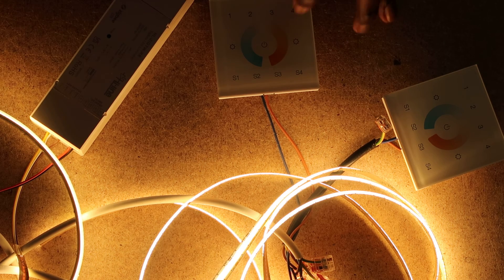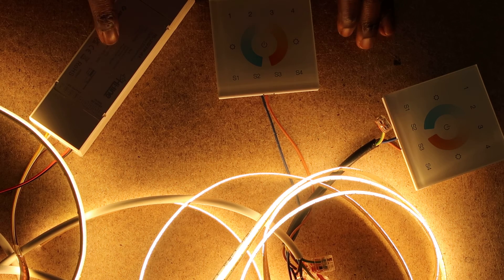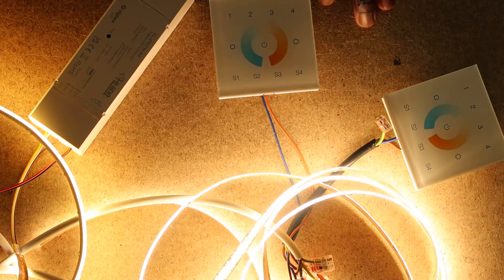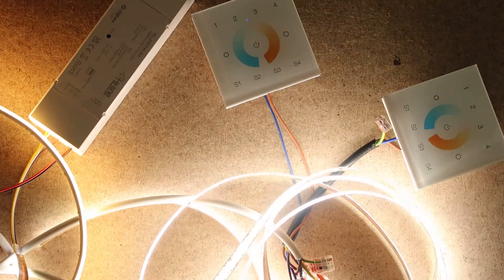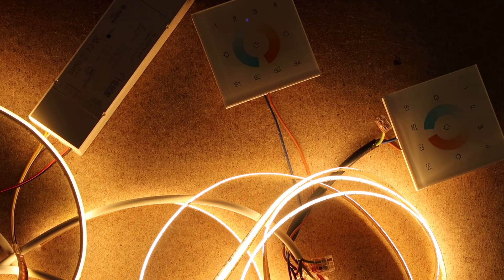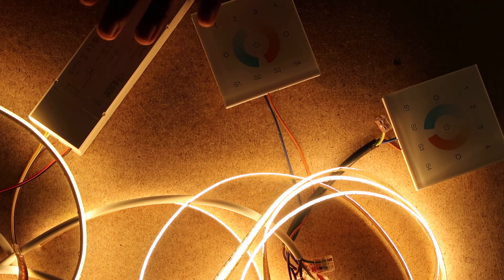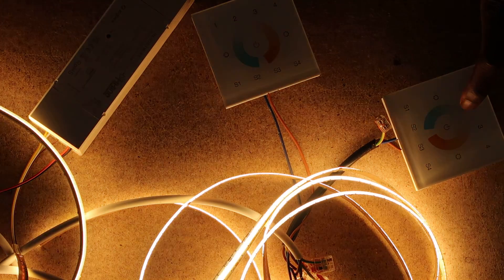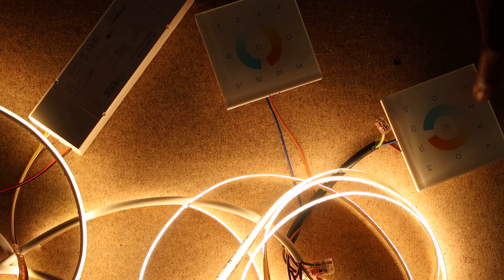You can test it — as you can see, only one was paired because we only paired that one. Repeat the step for the remaining controller: press program four times, go to the wall mount, press zone one, press and hold the power button until the LED light flashes, then press S2. The light is now paired and will blink again to signify successful pairing. Now both wall mounts are able to control both LED controllers — turn on, turn off from either mount, warm white, cool white.